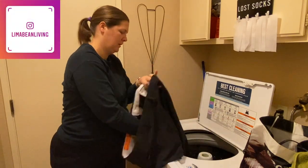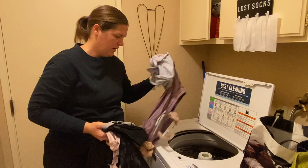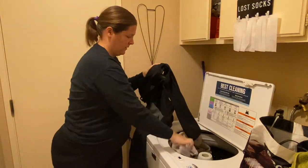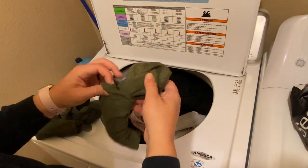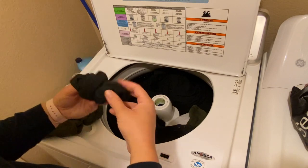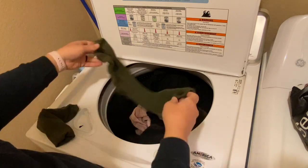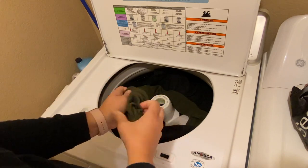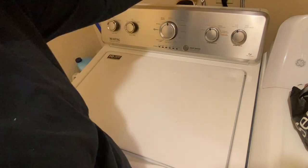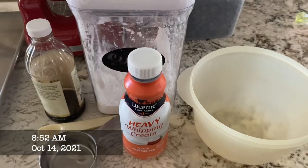So I have a question for you guys: when you are dealing with socks — whether they're yours, your significant other's, or your kids' — and they are bundled up or inside out, do you turn them right side out before you wash them or do you wait until after they're dried? I'm kind of torn. Sometimes I do it after and sometimes I do it before, thinking it'll make my life easier. Let me know in the comments!